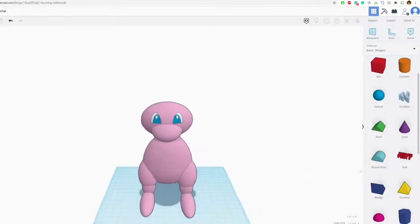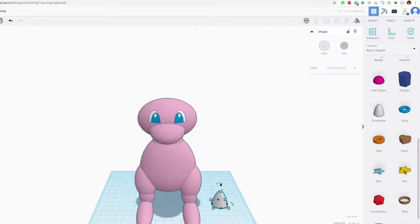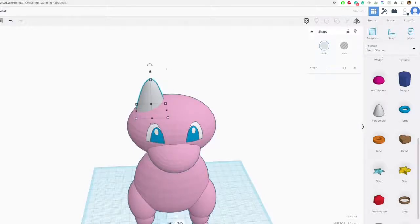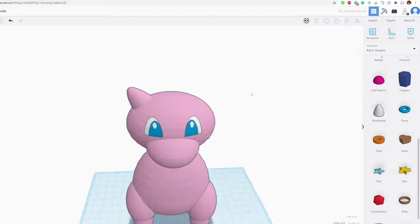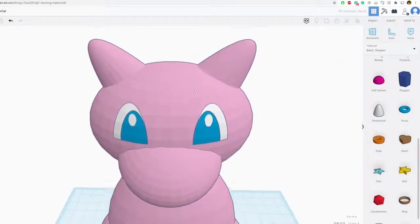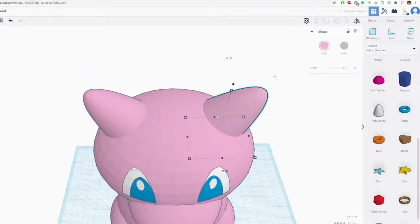For the ears, Mew has some pretty pointy ears so I like the paraboloid shape. I'm going to grab that and not stretch it out too much — it has pretty pronounced ears. Color this pink, looks pretty good, move it up a little bit. Then flip it to the other side by mirroring, making sure the ears are exactly right using keyboard controls and different views.